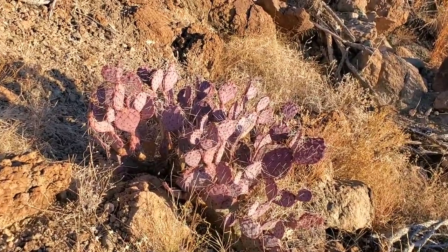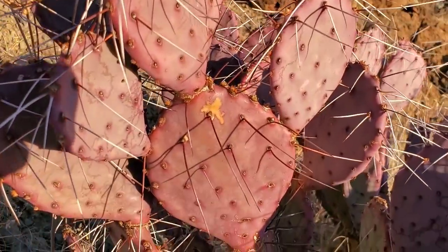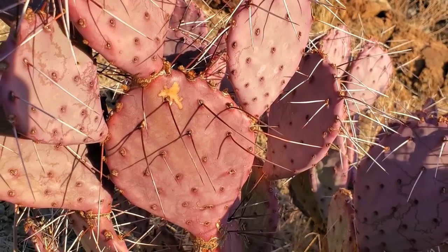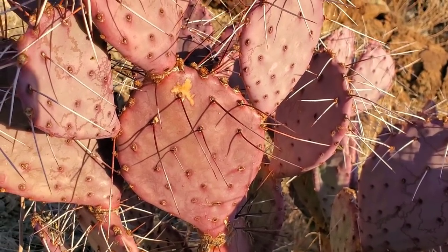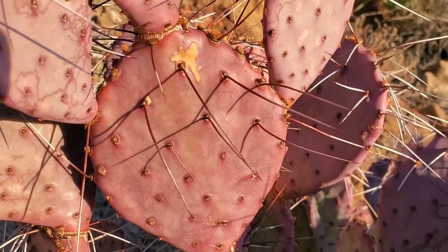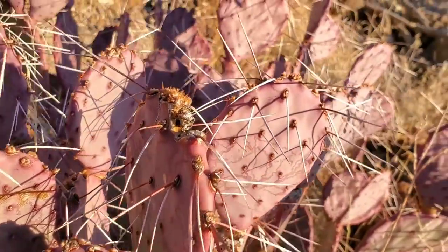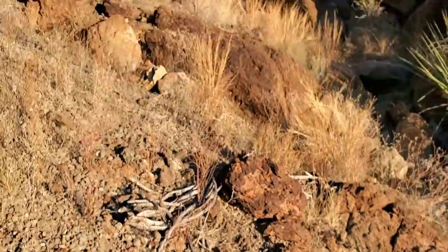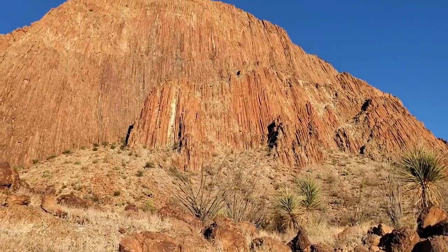Look at all the betalain pigments on that prickly pear too. Remember, cacti being in Caryophyllales don't have anthocyanin pigments, which are normally responsible for the red coloration in plants — they've got betalains instead. You can see the betalains going off nicely, especially in the cold season. Sometimes you can tell when a cactus is chilly because it's got the betalain pigments out.